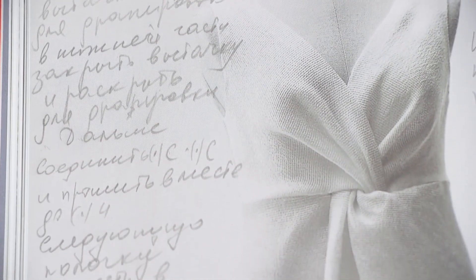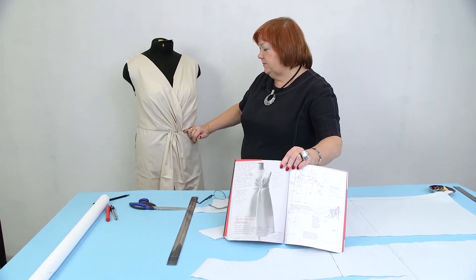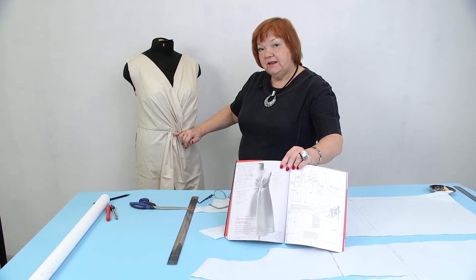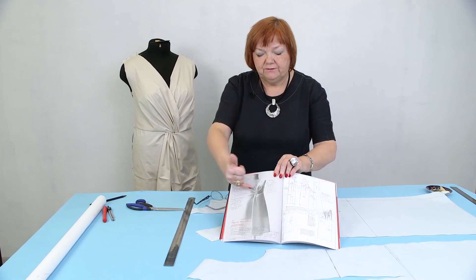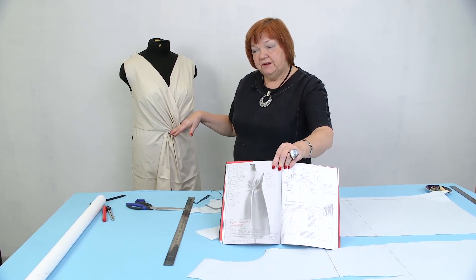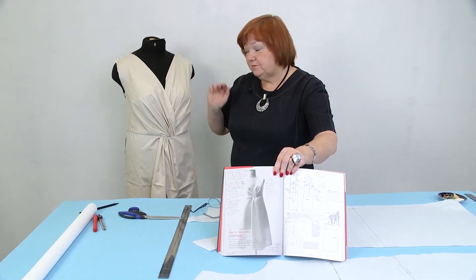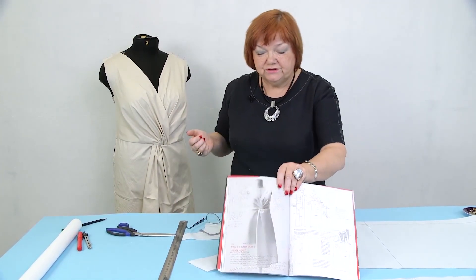I've already made a mock-up. I made this seam right on the waistline — you can make it higher if you want, about 2 or 3 centimeters higher. In my pattern the seam is on the waist, but maybe next time I'll make a higher seam. I've already made patterns for this dress.